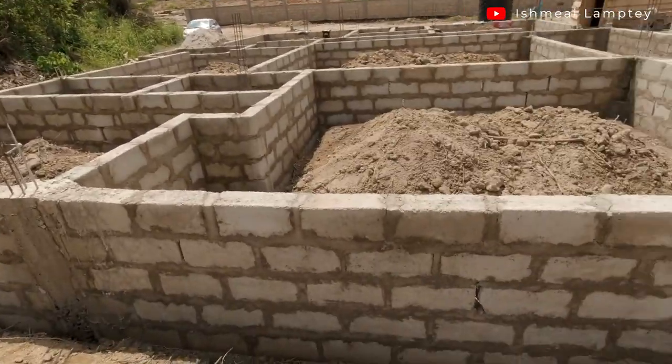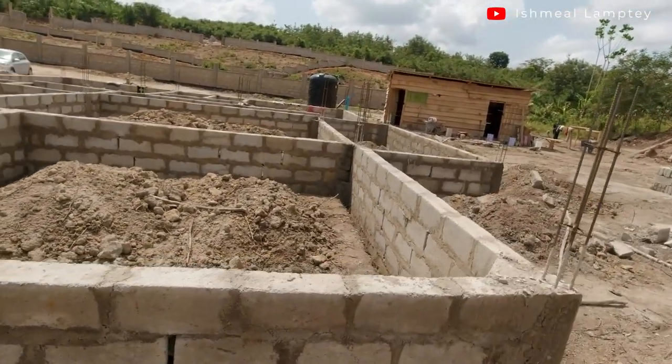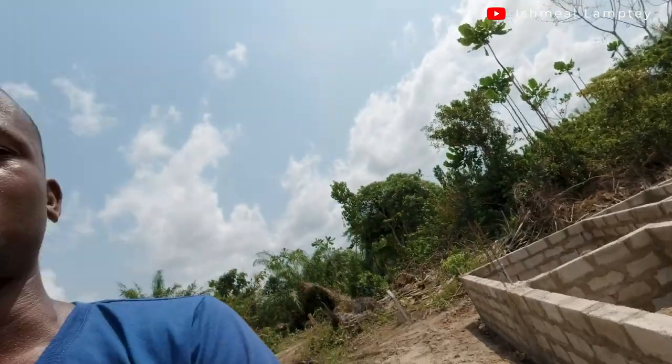Hi and welcome back to another video. The foundation works have been completed — that is in terms of the blocks, laying of blocks to its right height, so that has been completed.